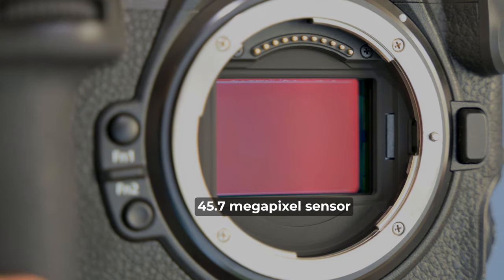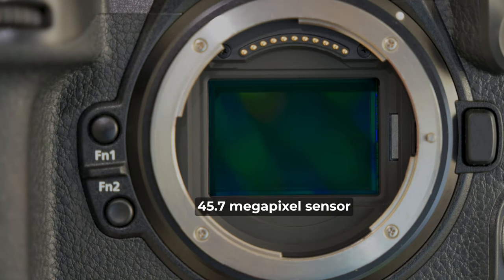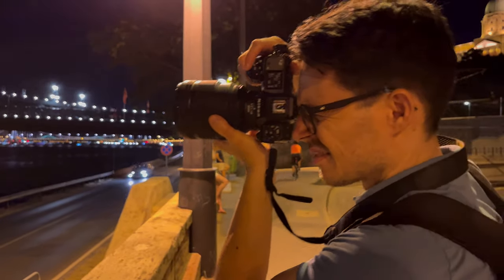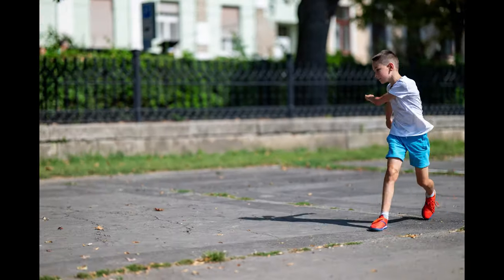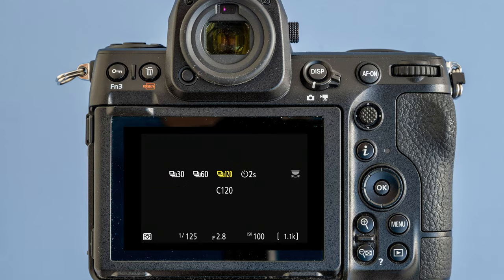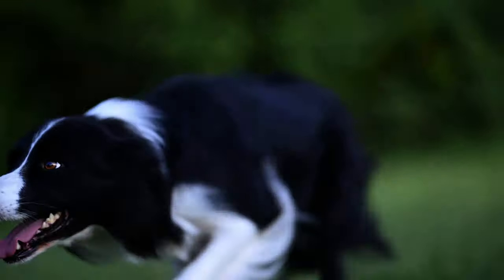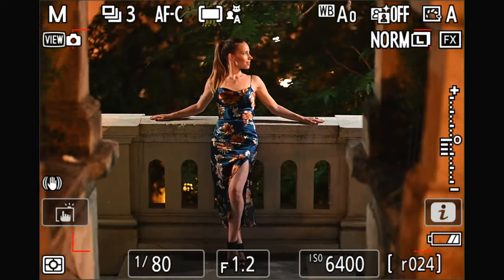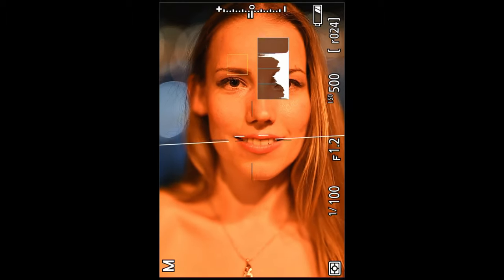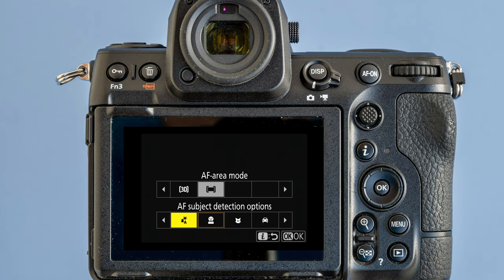That means the Z8 has the same full-frame 45 megapixel stacked sensor, which is image stabilized. The Z8 also boasts a staggering 20 frames per second speed, which can even be bumped up to 120 frames per second, albeit in JPEG mode only with some cropping, but still it's really impressive. It also features Nikon's new autofocus system, which I find really good and reliable. It tracks human and various animal eyes, but it can also be set for planes and cars.